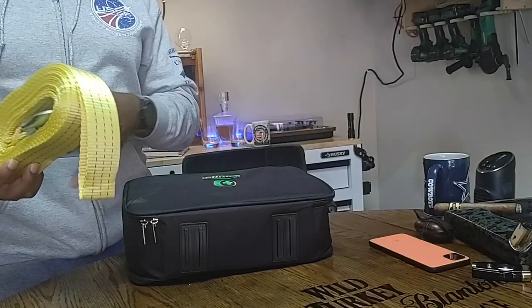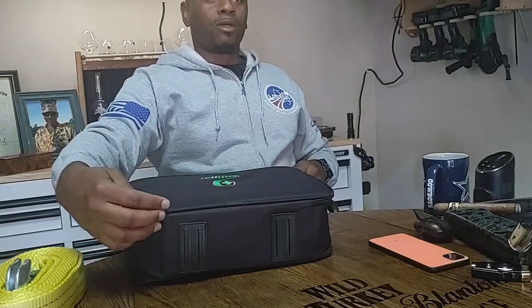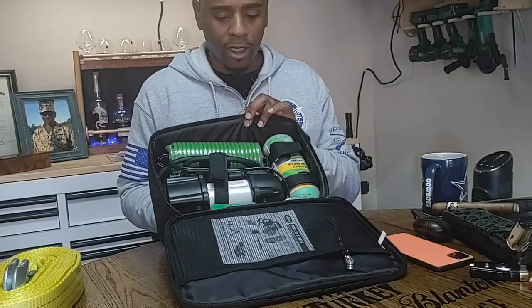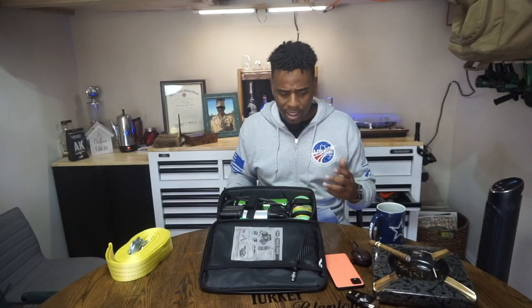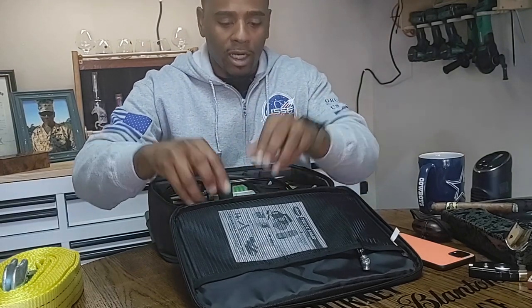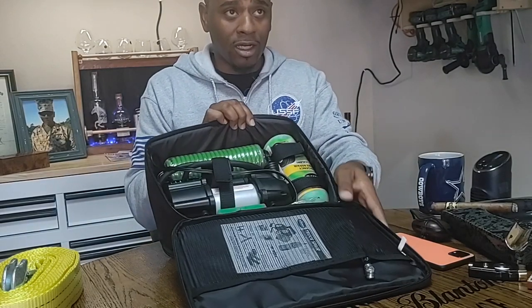Next I keep a tire repair kit from a company called Slime — they're similar to Fix-A-Flat, but I think their product is a little bit better from my experience. I have a lifted truck with 35-inch tires, so I keep an emergency tire repair kit in here. It has a little 12-volt compressor that I can plug into the cigarette lighter in my truck, with plenty of hose to reach all four tires. I can deflate my tires going into four-wheel drive areas or re-inflate them. It has valve tips, extra caps for valve stems, and a plug repair kit — so if you get a nail or screw in your tire, you can plug it, put some Slime in, re-inflate it, and keep rolling until you get a proper fix. Really good kit.